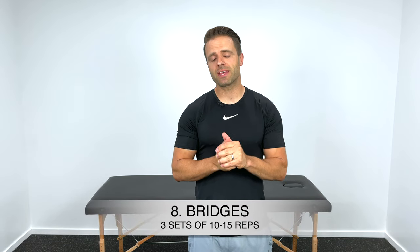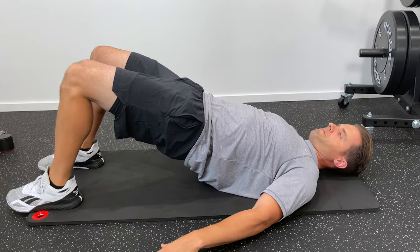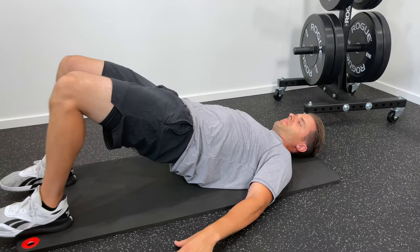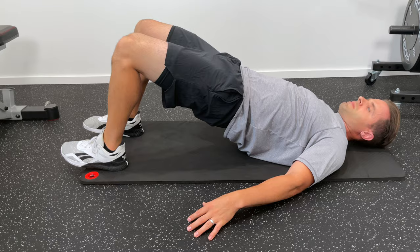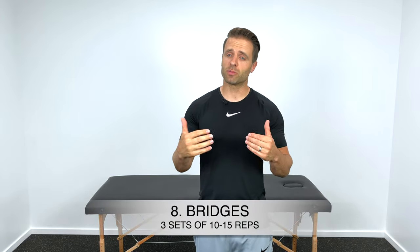Let's not forget about the posterior chain — those hamstring muscles. My favorite way to strengthen those is with a bridge. Lay down on your back with your knees bent, contract your glutes and your quads, and lift your hips up off the ground as high as you can. Hold for about a three-second count, then slowly return back down. It's very safe, generally well tolerated, and there's not a lot of motion at the knee. Three sets of 10 to 15 glute bridges is a great number to shoot for.